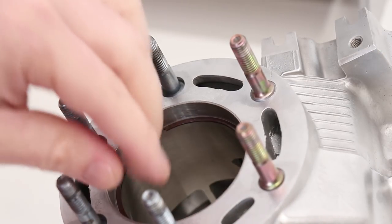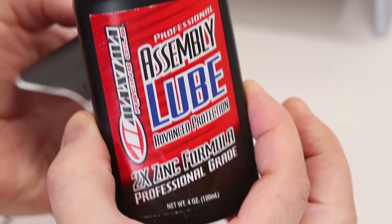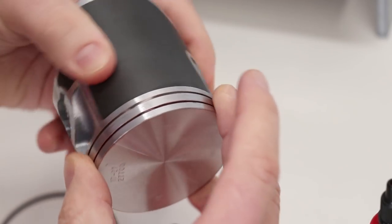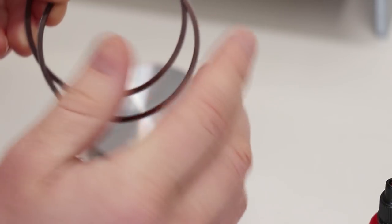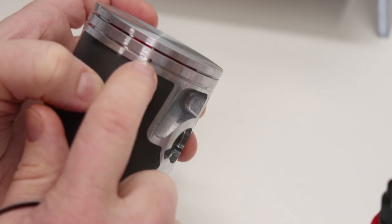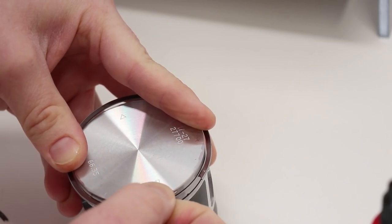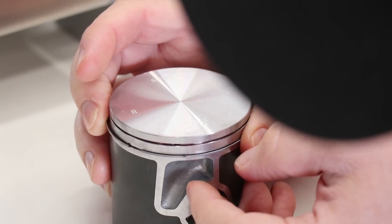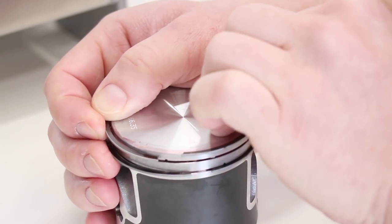Next up is putting the rings onto the piston. I'm gonna lube up the piston with some Maxima assembly lube — just a light coat on the top of the piston to help slide the rings into place. These two rings are identical with a T mark on top, so that T should be facing up. I'll locate the ring end gap pin on the bottom groove, line up the end gap with the ring, expand it, and slide it over the piston. Then for the top ring, same thing — line up the end gap with the pin and expand the ring over the piston.